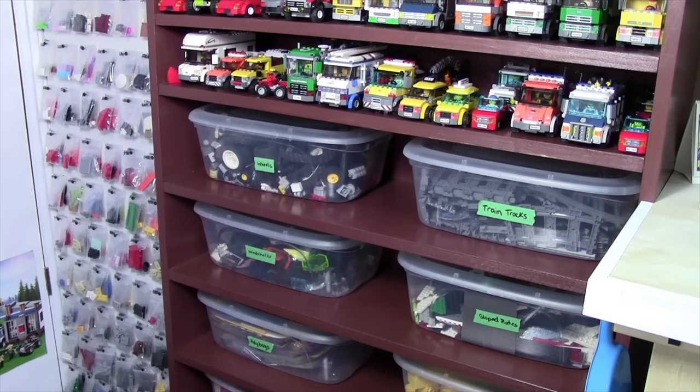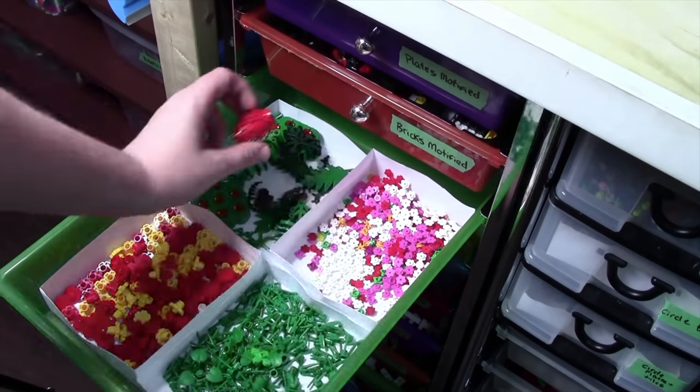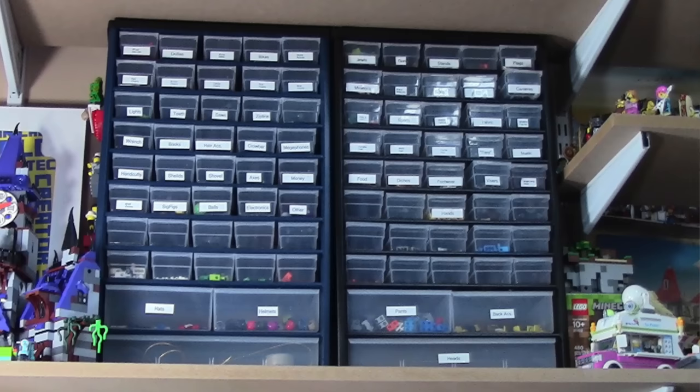Thanks everybody so much for watching part number one of how I sort and store my Lego pieces. I really hope you enjoyed, and don't forget to check back next Saturday for part number two. See you next week!